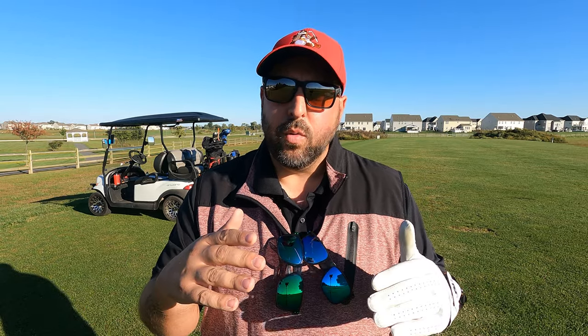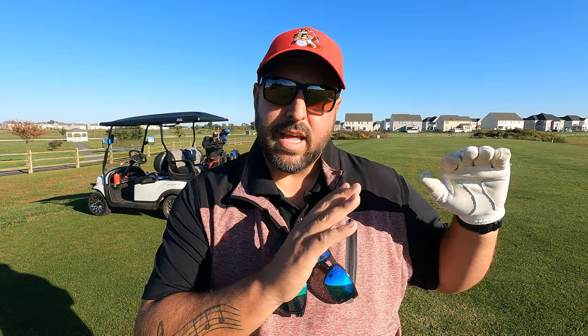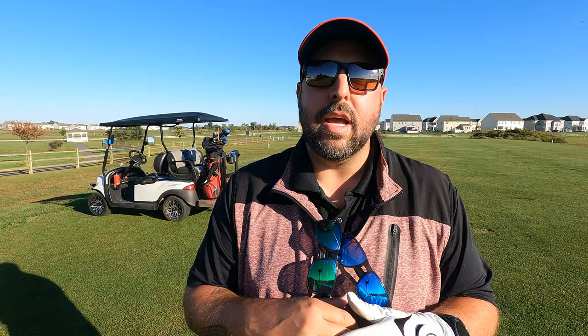I thought it'd be a great time to share my honest opinion and review — I bought them myself. I'll show you each lens in different scenarios from a first-person perspective so you can make your own decision. We'll tee off, hit a few, and go through each lens plus no lens, so you can see what the naked eye sees. We have some glare today with the sun coming down in the late afternoon, which simulates fall conditions.